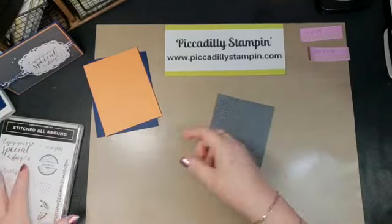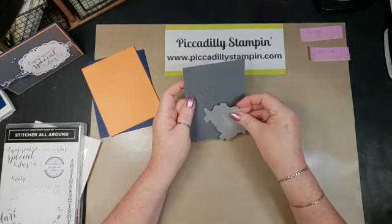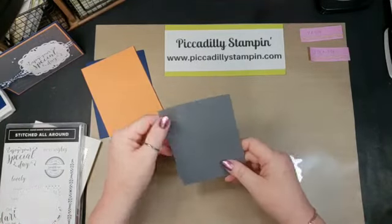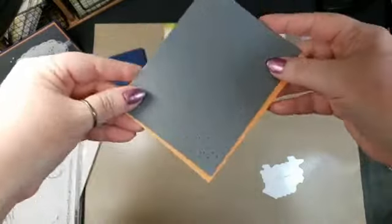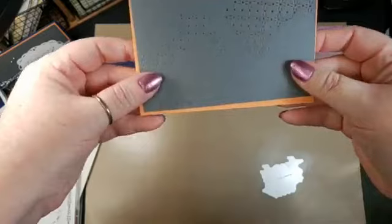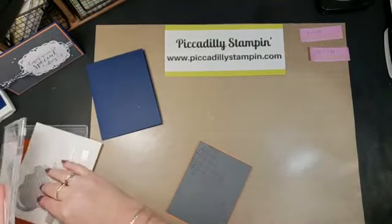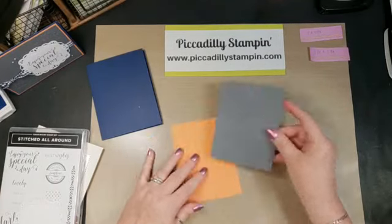Then we're going to use a piece of Basic Gray at three and seven-eighths by five and one-eighth. What I've done is I already ran this through the Big Shot — I did each edge and then I did it the other way also. I'm going to use this matting piece of paper so you can see — if I hold this up close to the camera — it shows through. Isn't that just a cool effect? I'm going to glue this on now; I did have to run it through the Big Shot twice but it layers up perfectly.